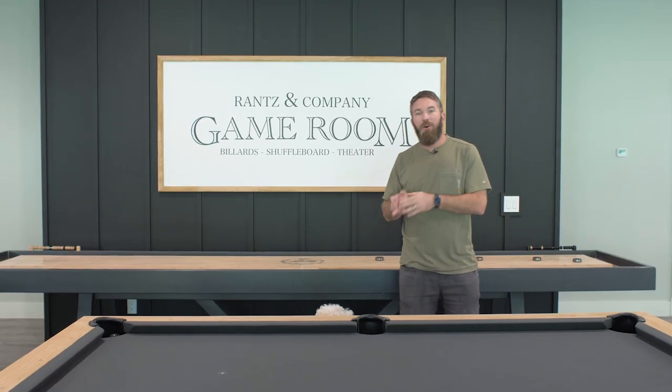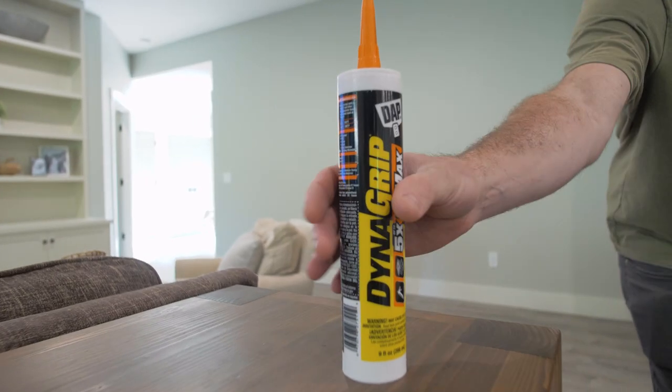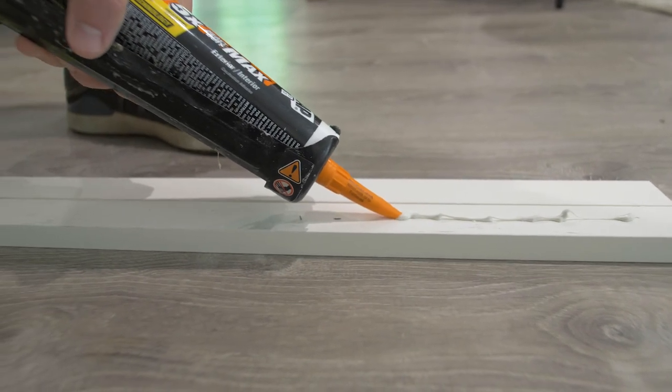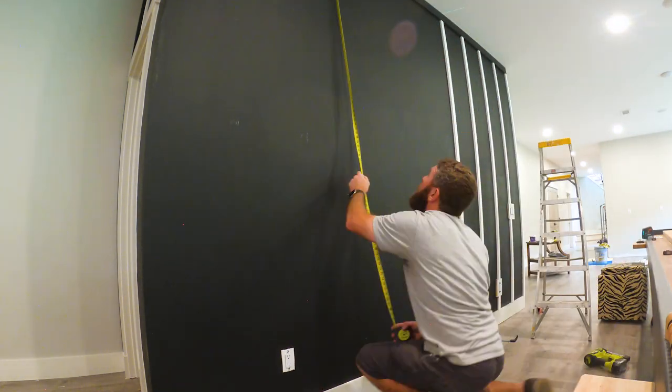Since the studs behind the wall are going vertical, I knew I wasn't going to be able to secure these battens to the studs. So to secure them, I laid a thin bead of DAPS Dyna Grip heavy-duty max along the backside of those 1x2s and then tacked them in place with one and a quarter inch brad nails.